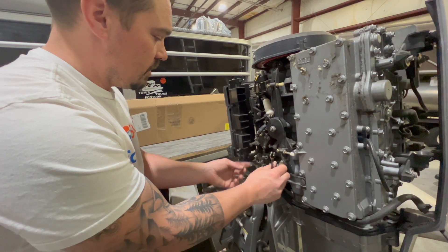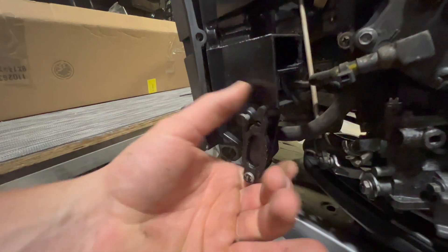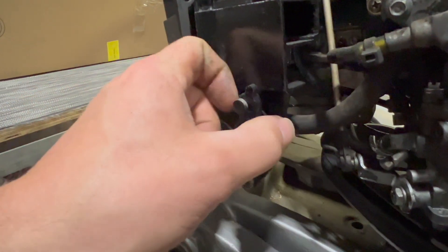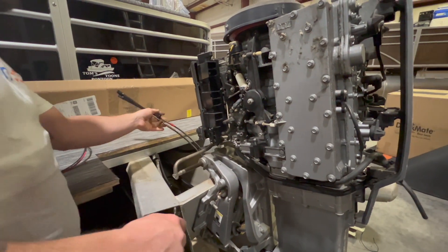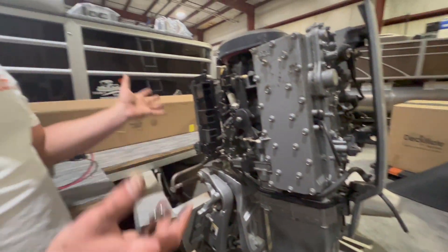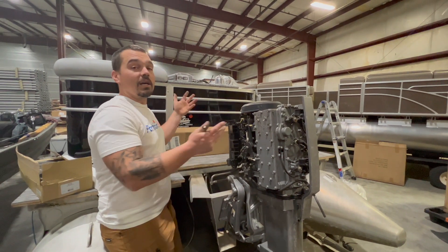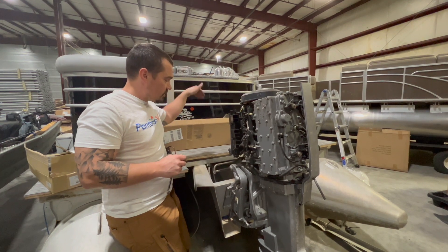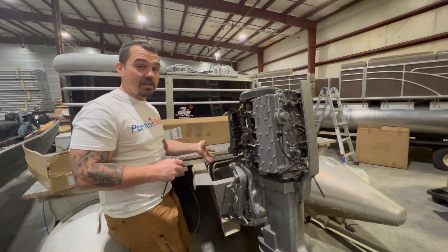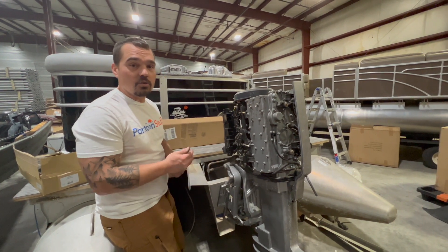I'm going to go ahead and close this. If you break this off, it's not uncommon — it's a plastic piece, it gets brittle, and it's only a $5 part. Go to your local marina and you can get a new one. Just that quick and easy, I can run everything out through the pontoon. If I'm putting in a new control box, new wires, or anything, I could run those through the floor. In this case we're reusing them — I'll run them through the floor back to the engine and reconnect when we're ready.